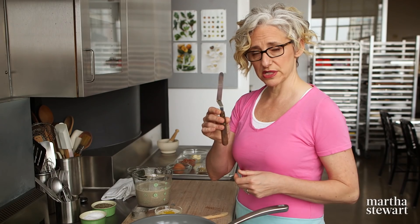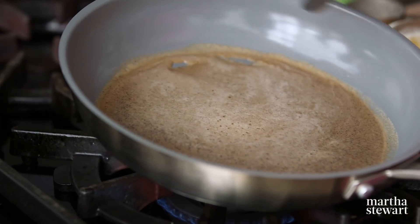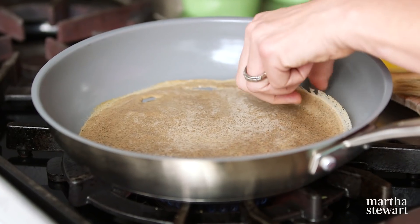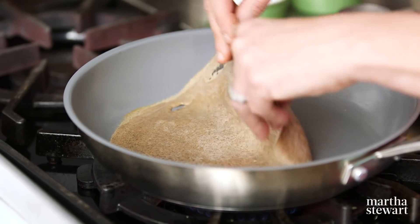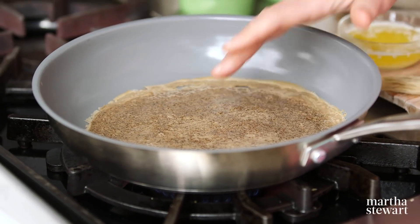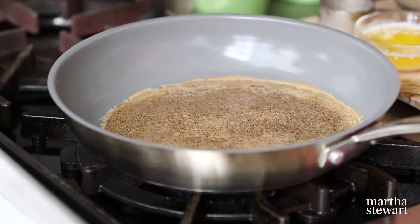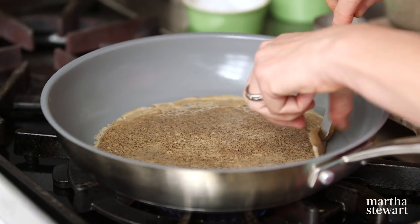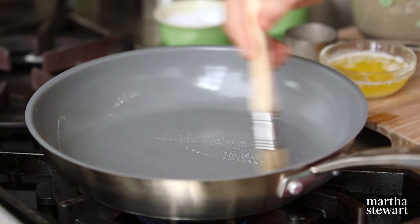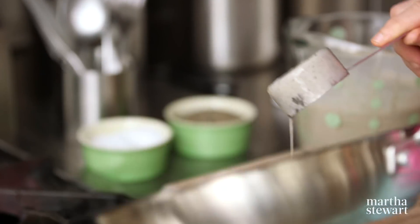I like to use one of these small offset spatulas to flip them, and also my fingers. You're looking for it to be dry — basically the entire thing should get dry and the edges should look a little bit lacy. Then I just take it with my fingers and flip it over just briefly. It is kind of hot — you don't have to do that, you can use a different kind of spatula. Then you just cook it on the other side until it dries out. This should only take about 30 seconds a side. All things considered, I feel like that one came out pretty well. Re-butter the pan and then just keep going. This makes about 15 crepes, which of course I'm not going to make you sit through.